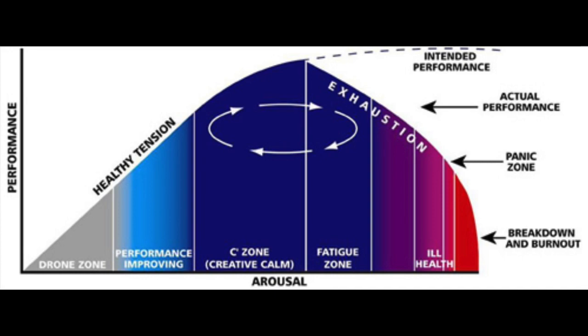As humans we are biologically connected to external stressors. When at appropriate levels this stress is good for our bodies and minds and allows us to contribute to society and get out of bed in the morning. The stress is positive for us until we reach about 75 to 80 percent of our body's physical capacity.